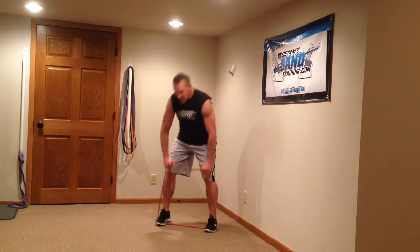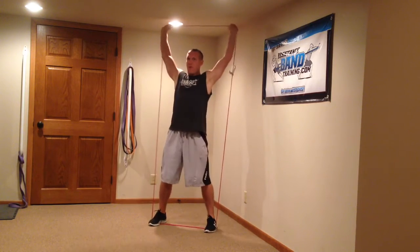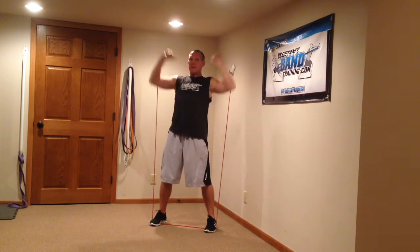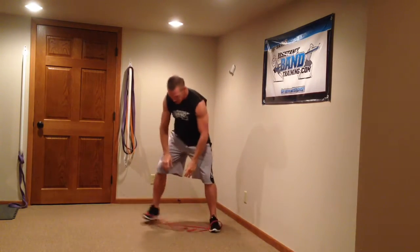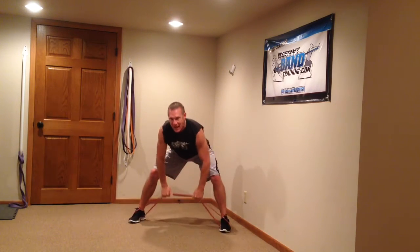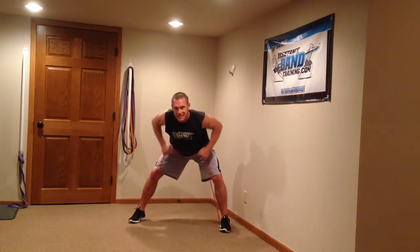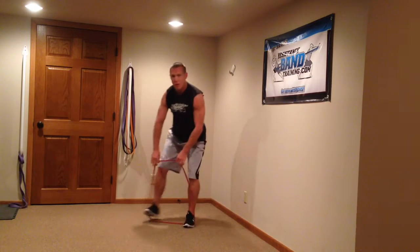We're going to put the band underneath our feet to start out. We're going overhead presses — go ahead and knock an overhead press out. From there, just drop down and go right into a bent over row. It's a very quick transition. Make sure you change up resistance — this should be a pretty strong move for you.